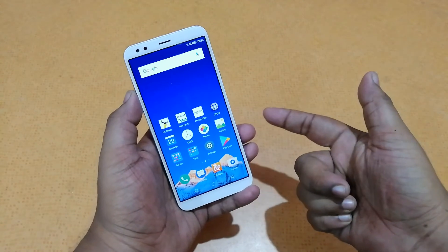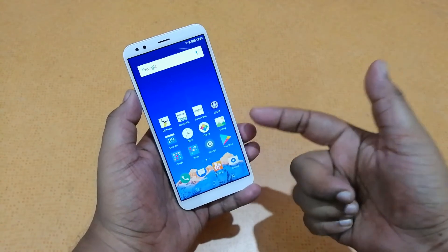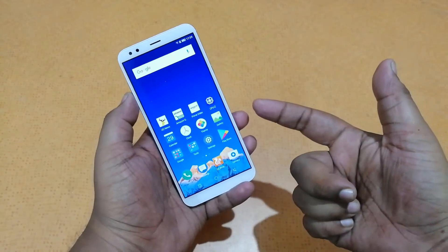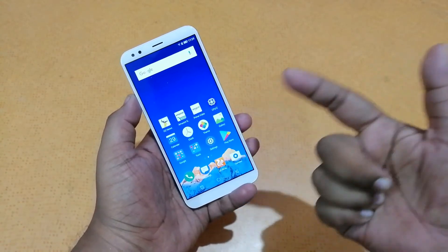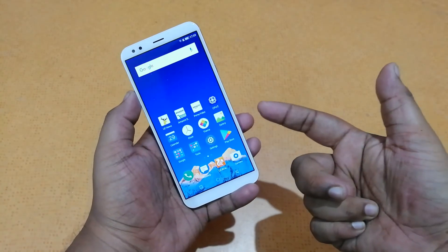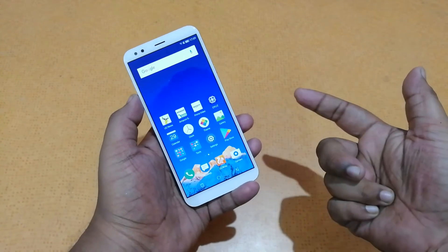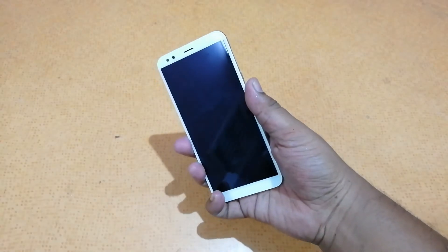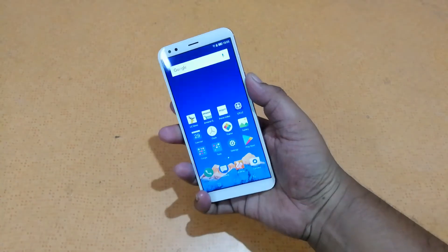The speciality of this smartphone is the dual camera at the back and the 18:9 display. Generally, 18:9 display phones with good specifications come at around Rs 20,000, but this one at Rs 7,000 offers a great experience for people who want to try an 18:9 display at a very low cost. The fingerprint scanner unlocks the phone pretty fine.